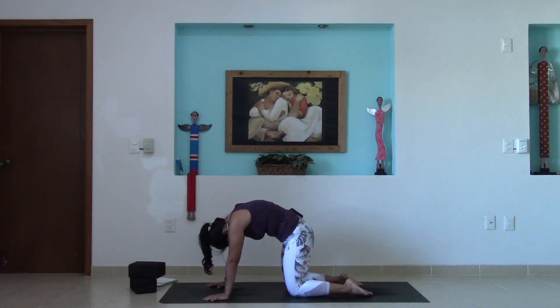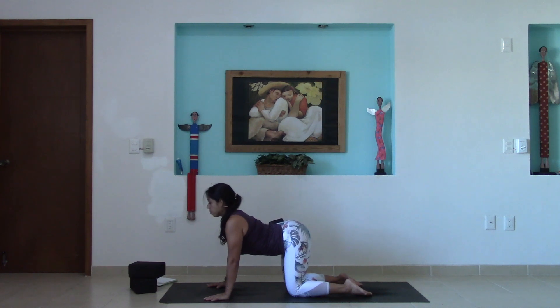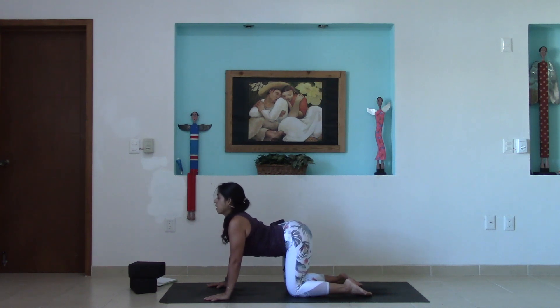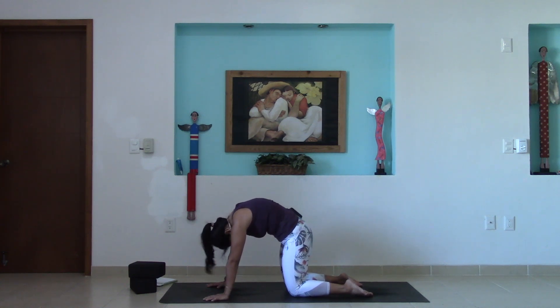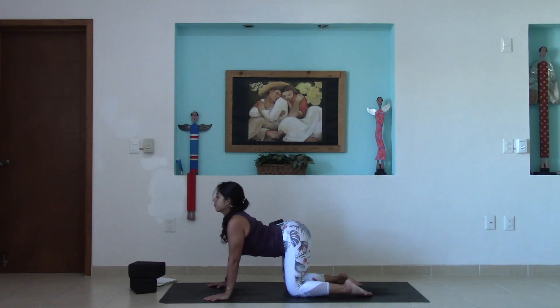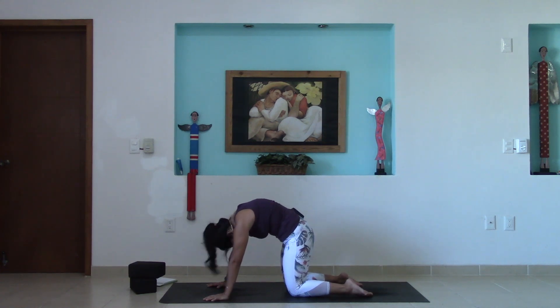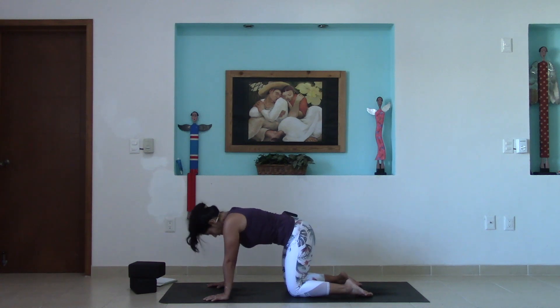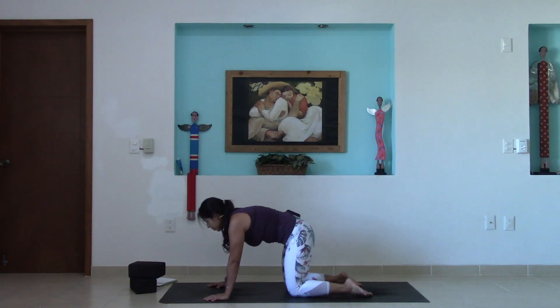Bring that awareness back into heart center. Inhale, shine that heart space forward. And then as you exhale, imagine that same glow emanating from the back of the heart, shining up towards the sky. Two more times — inhale to arch, and exhale to round. One more inhale, and then exhaling to round.